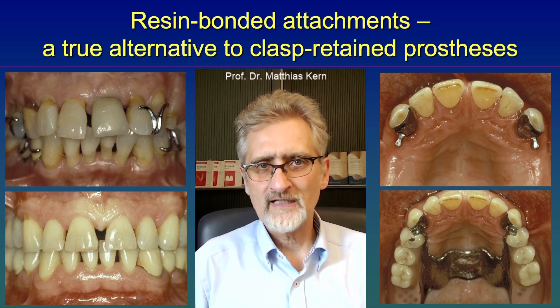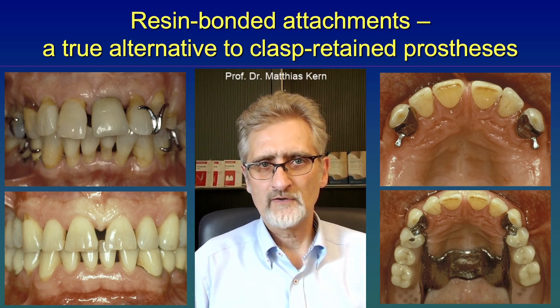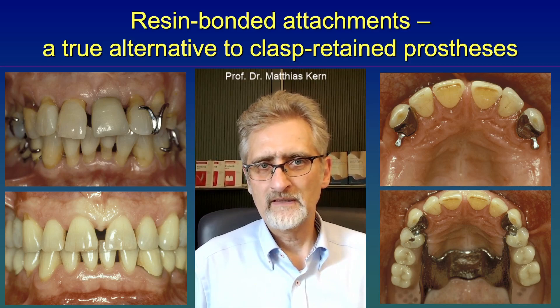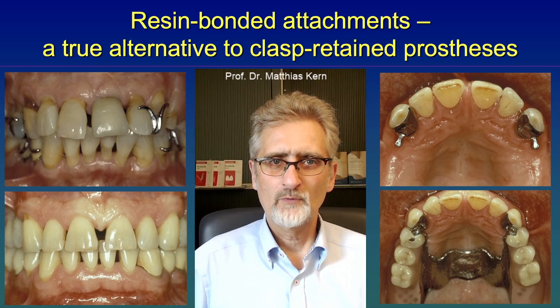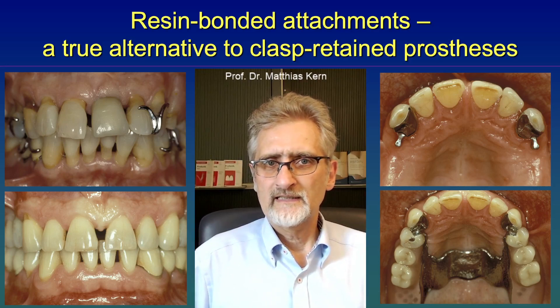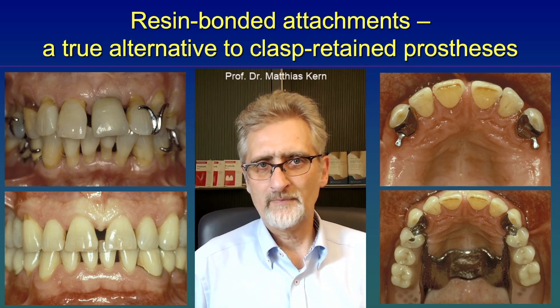We know from our studies that these resin bonded attachments work very well over the long term, because the teeth are not reduced a lot by preparation. There is a reduced risk of fracture of the abutment tooth in the long run, and there is no risk for the pulp. The minimally invasive preparation for the precision attachments is similar to what we use for resin bonded fixed dental prostheses. So we do not need any anesthesia, we do not remove a lot of tooth structure, and we retain the stability of the abutment tooth.